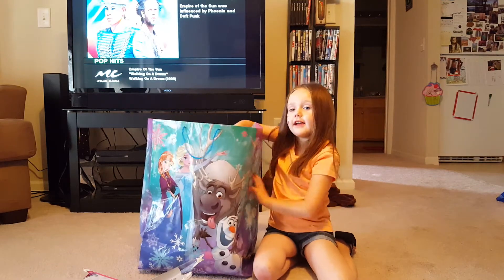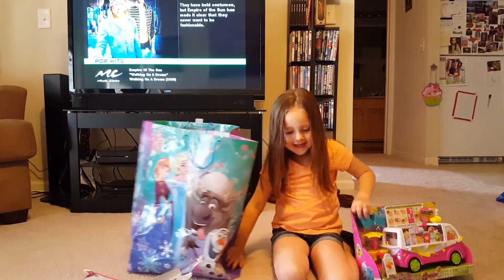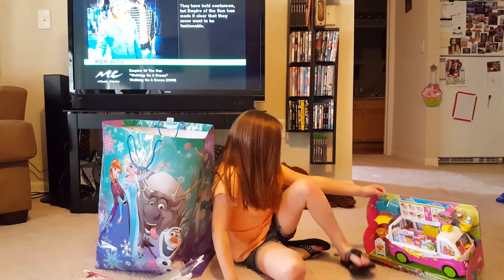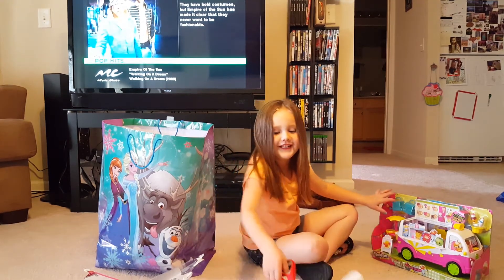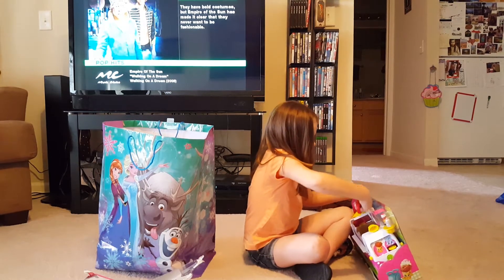And then my other thing I have is a shop kit's car, which looks super cool and hard to open. No, Chloe! Chloe, no!